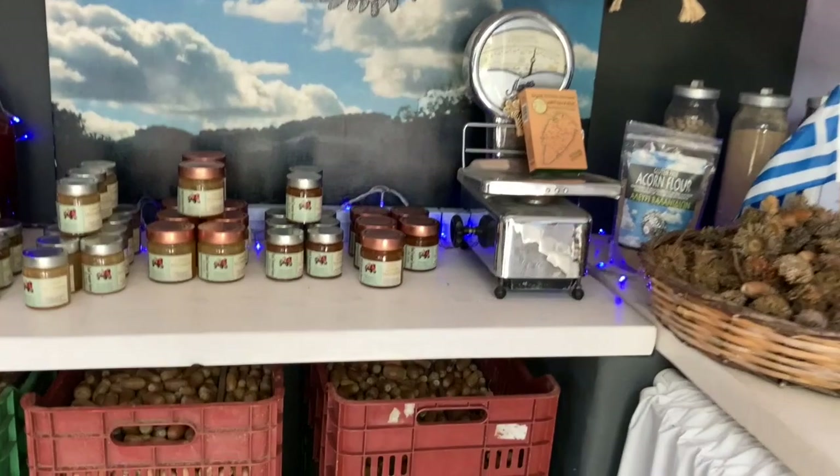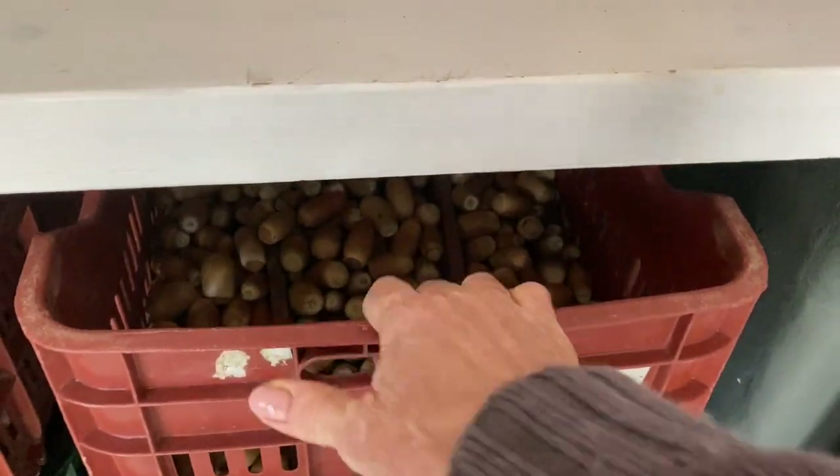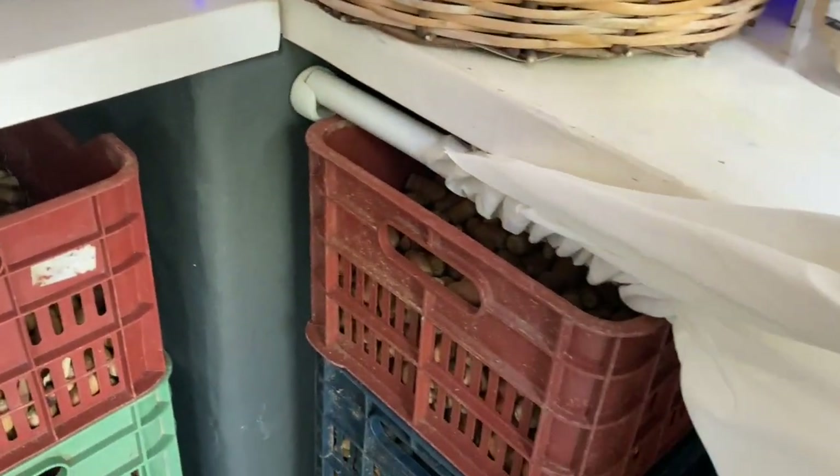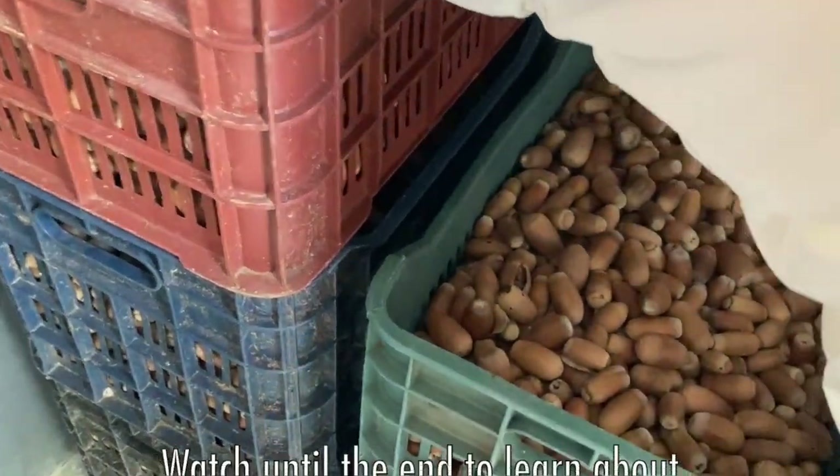I currently have about three tons of acorn in storage. Some of it was collected last October, about six months ago, and some of it is as old as four years old, which I keep just to experiment with and see how long I can actually push it.